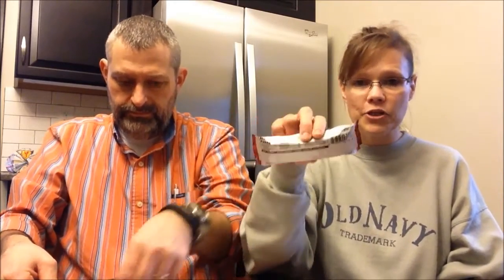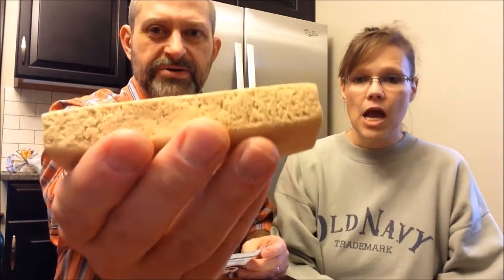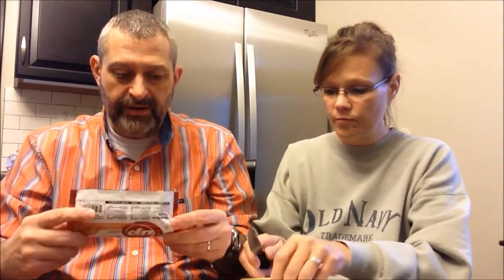Kevin is trying to open this package carefully because I normally take pictures of everything before we open them. With these I couldn't get the information quite correct — you wouldn't be able to read it. So he's trying to open it carefully so I can take pictures of it flat. It looks just like a piece of peanut butter fudge at Christmas. The peanut butter bar is 220 calories — not bad for a full bar.